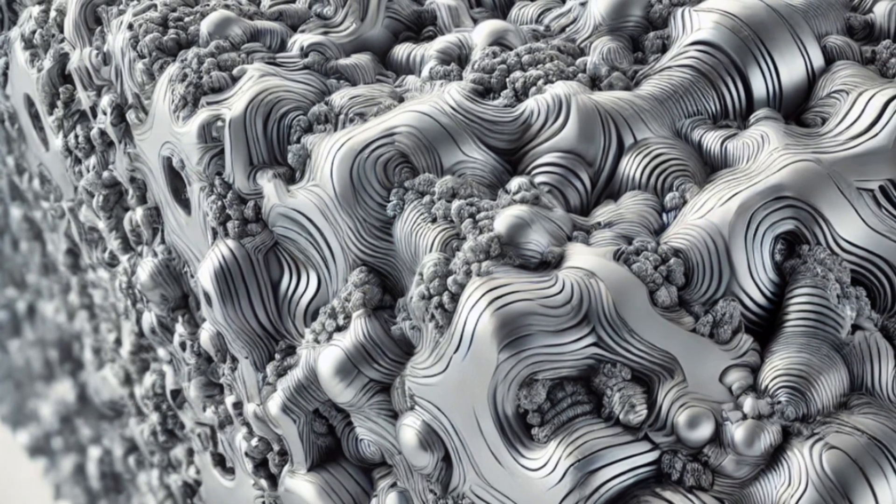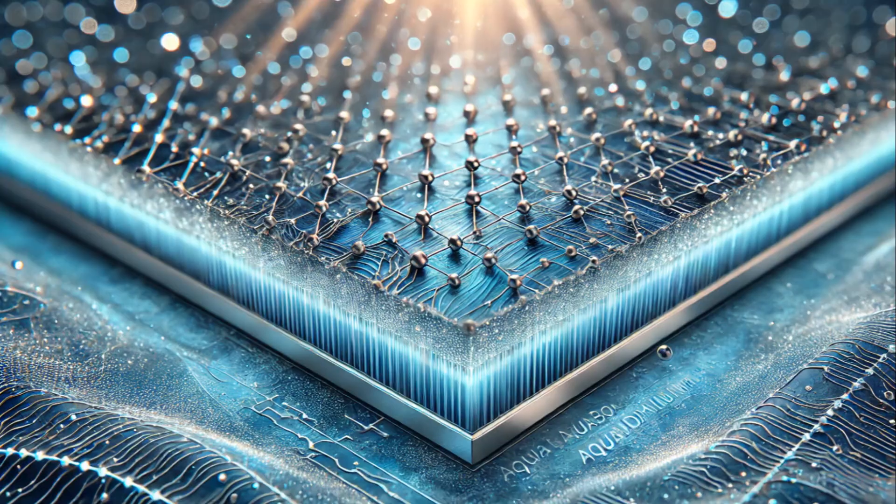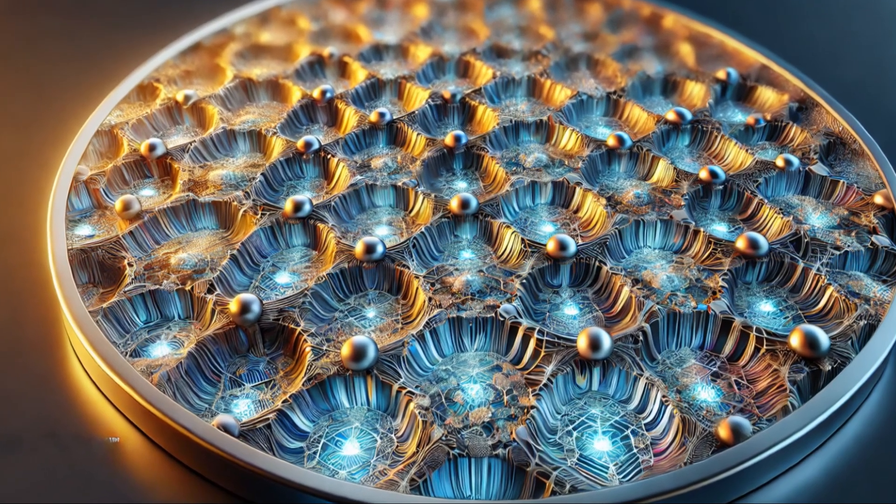Remember those cool fractal patterns we designed? It's time to put them onto our nyrite plates. Using advanced lithography and reactive ion etching, we carve intricate patterns onto a nanoscale surface. It's mind-blowingly precise and requires sophisticated equipment.